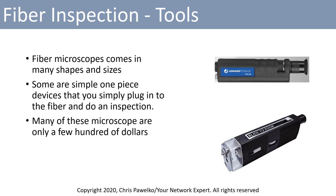Fiber microscopes come in a couple of different shapes and sizes. They can be simple one-piece devices that you simply plug into the fiber and do an inspection. Some of these microscopes range from around a hundred dollars or so to much more expensive, so they are cost-effective pieces of equipment that you can have inside your toolkit.